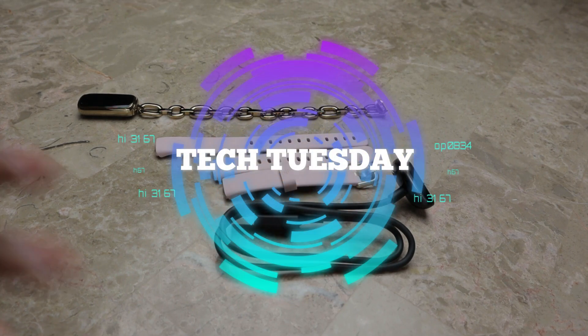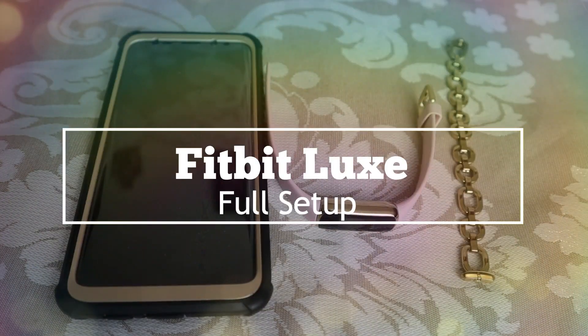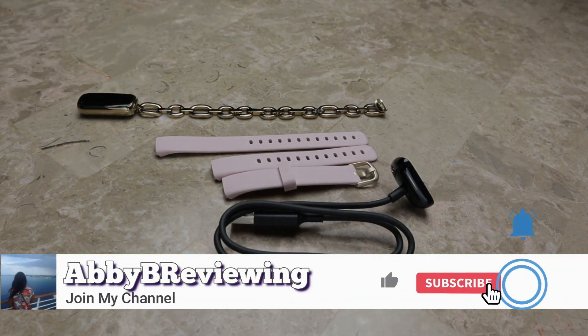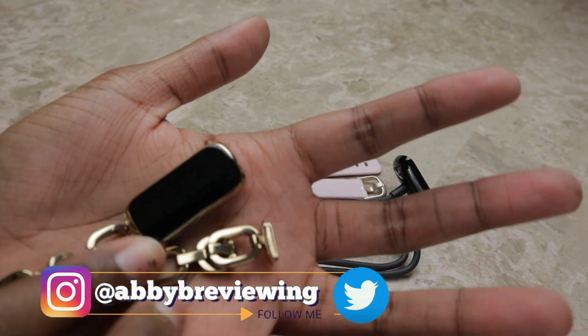Hi everyone, Abby here, and welcome back to Tech Tuesday. So now I'm going to walk you through how to set up your new Fitbit Luxe. But before I get started, make sure to hit that subscribe button so you can stay tuned to all my new videos dropping weekly and so you can help the channel grow.